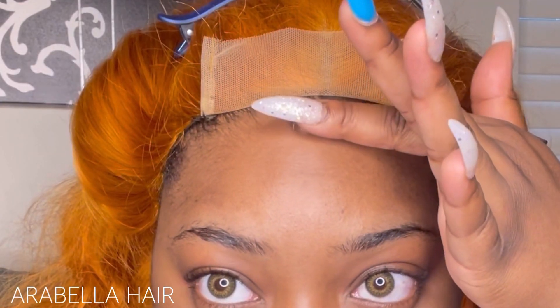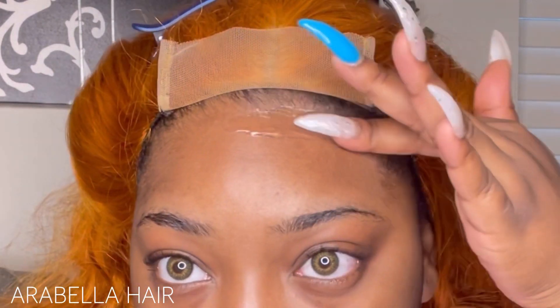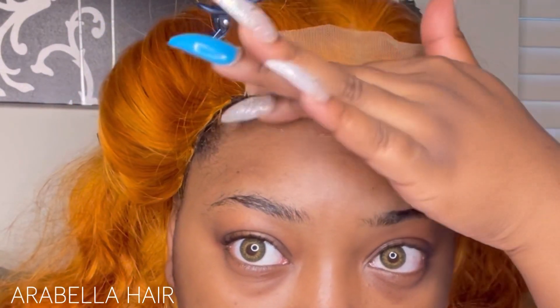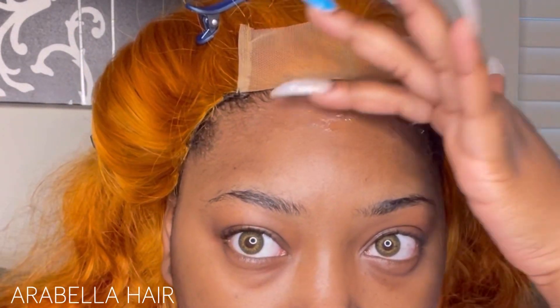As you can see, this wig is very thick and I love that. It's real thick, it's bomb, very bouncy, and high quality. You can see the quality in the video — I don't even have to show y'all when I turn my head. Just check out the wig for real.